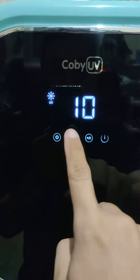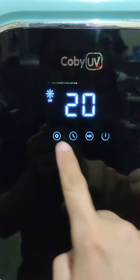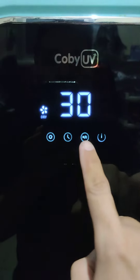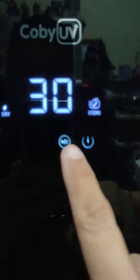Ini timernya. Ini mode lain, dry, untuk ngeringin. Ini mode apa ya, kayaknya kurang lebih kayak dry sih.